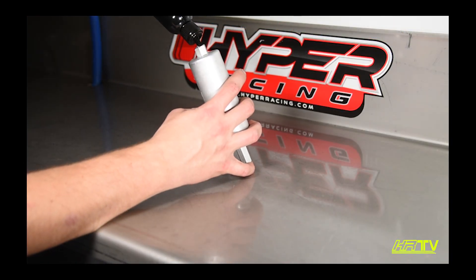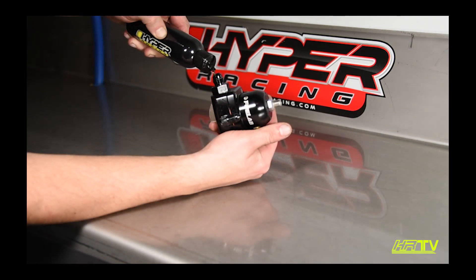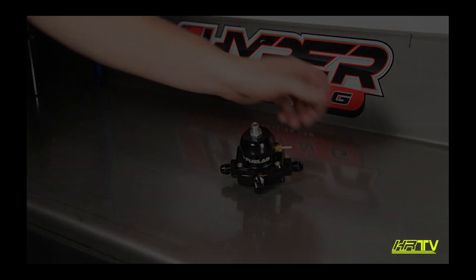Clean and lubricate your fuel pump and regulator by filling the inlet side with hyper fuel system lube and force it through with compressed air. Maintained properly, your entire fuel system can now be reused again come race season.